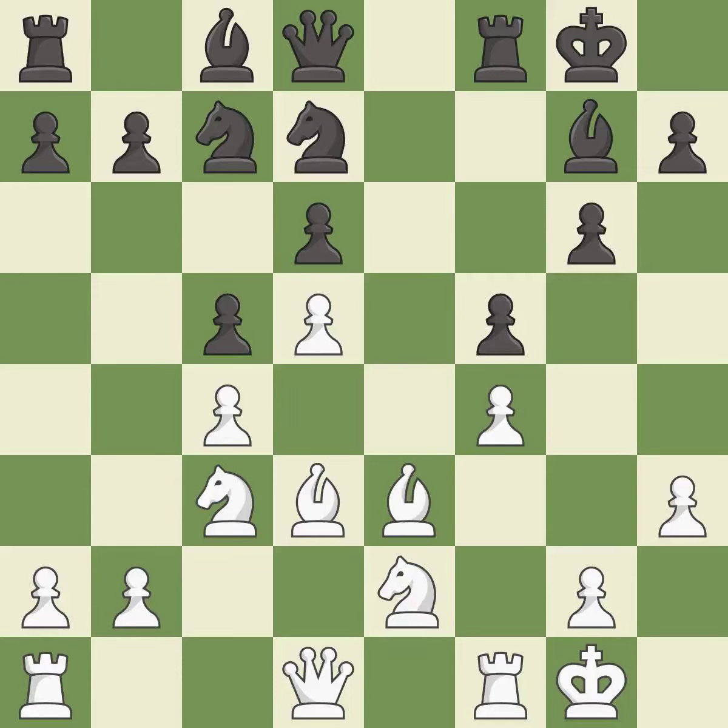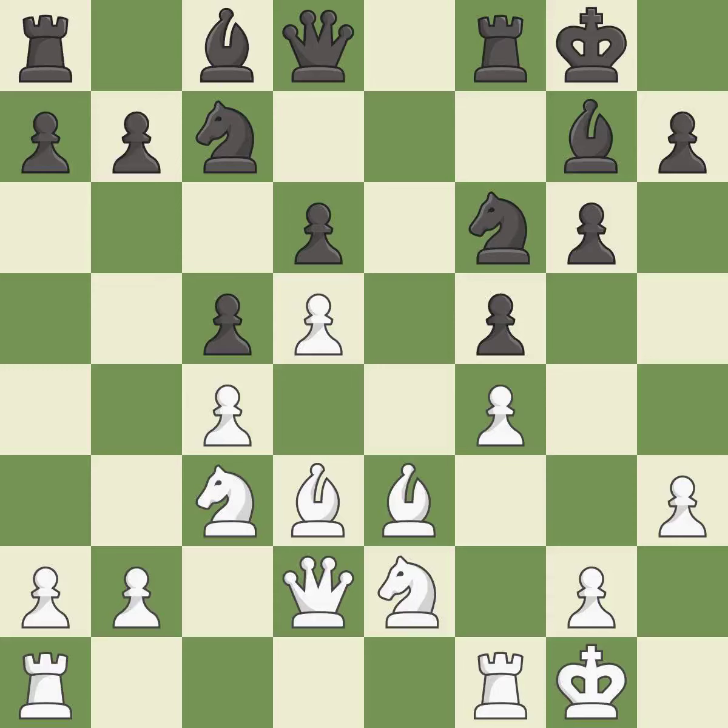This allows the knight to control more squares — it is excellent. The rooks can see each other now, allowing them to provide mutual defense — it is best. This mobilizes the knight, allowing it to control more of the board — it is excellent. This moves the bishop to a more active square, making it gain scope — it is good.